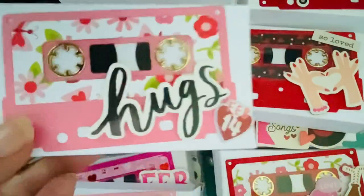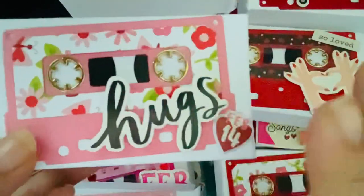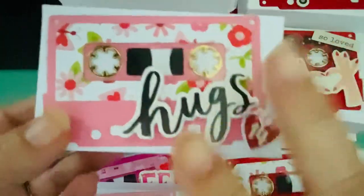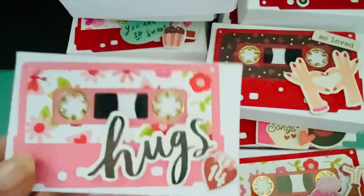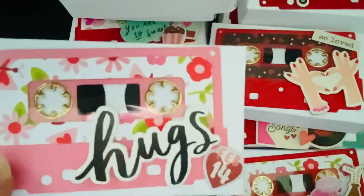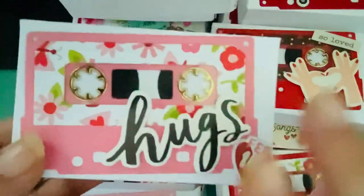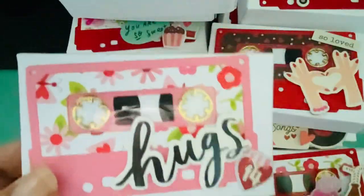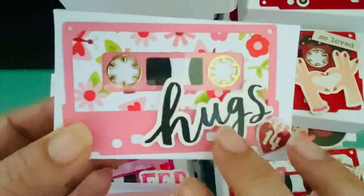My goal was to use up a lot of the ephemera I had — this is probably two or three collections — and I just had a bunch of chipboard pieces and foam stickers and stuff like that, so it's just a mishmash. Even after making 25 of these boxes I still didn't use everything. I have a hard time layering; I feel like it's going to cover things up, so I tend not to layer as much.